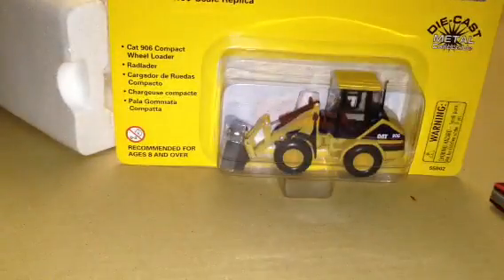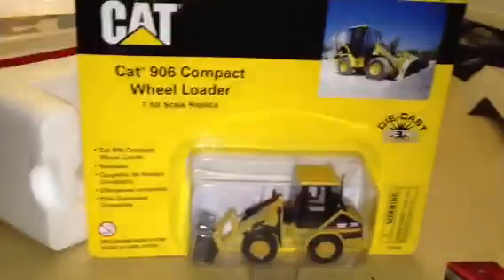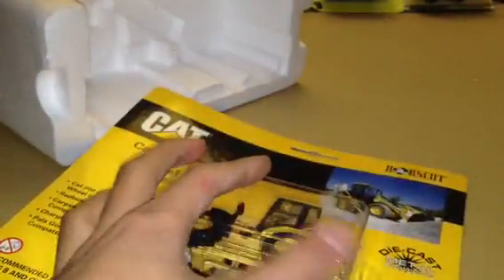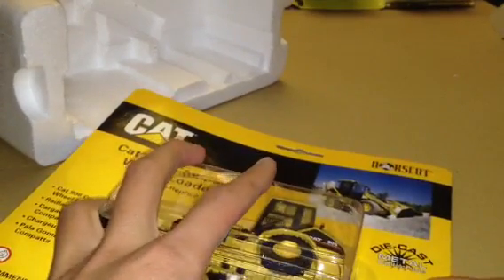And here is a Cat Northscott 906 on the blister package. This one I picked up at the same toy show for $10. Great deal — other vendors were selling it for about $23. I think I'll just cut this package.